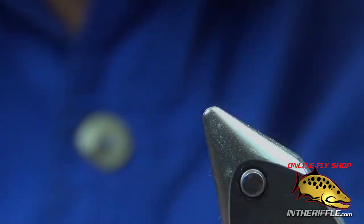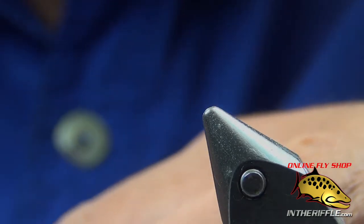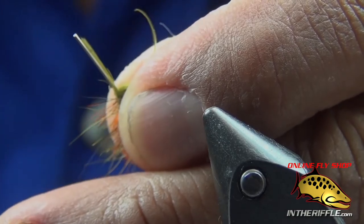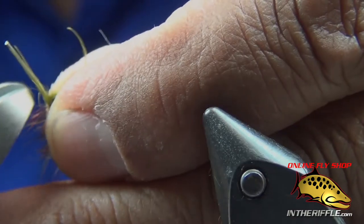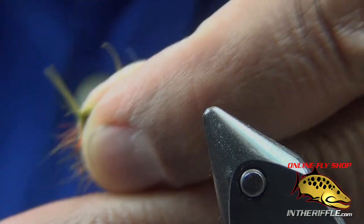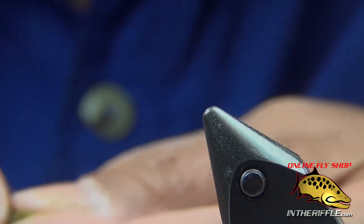I'm going to take a pair of wire cutters and trim that excess wiggle shank off. Just pull the material back, get a pair of side cutters and good to go. That's the other nice thing — it trims really easily.